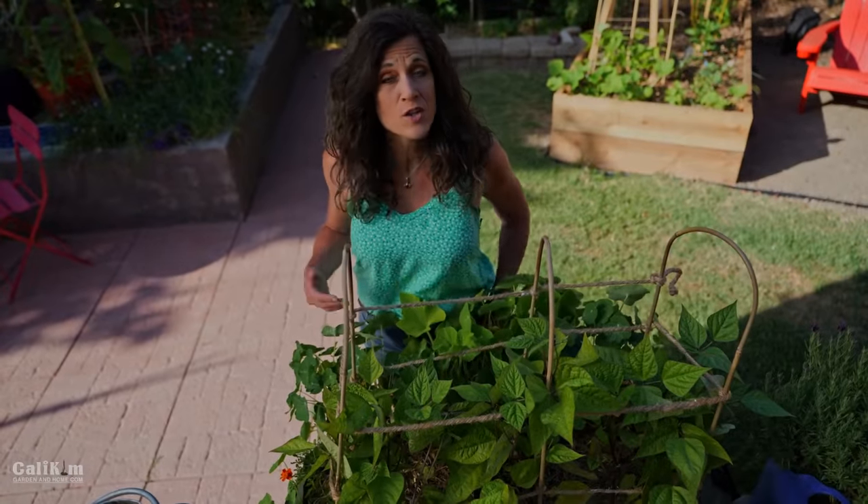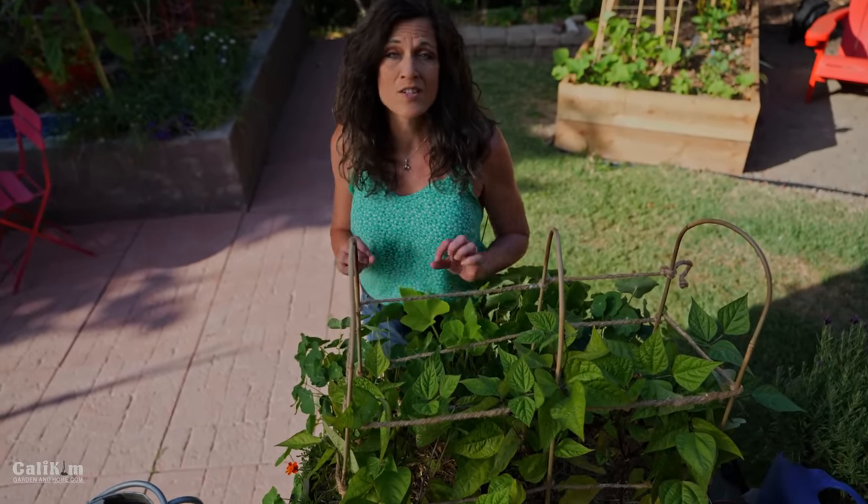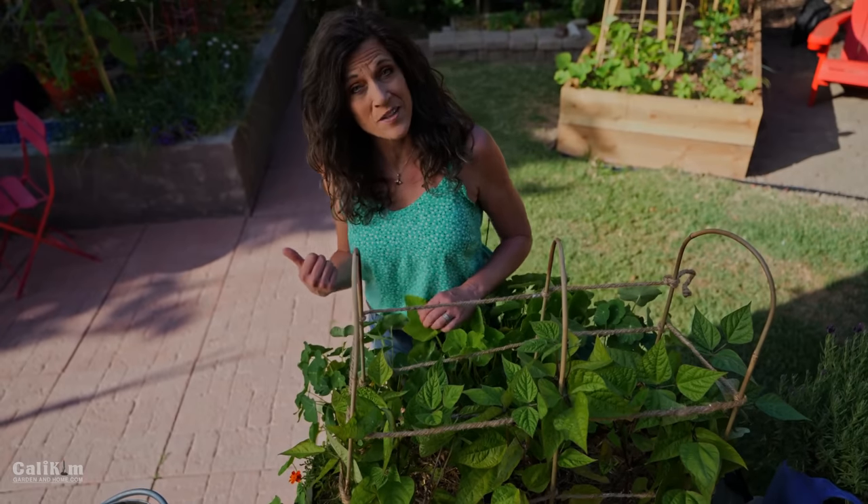The great thing about beans is you can grow them in containers, raised beds, or in-ground gardens. They're a super versatile vegetable. Let's jump into the video.